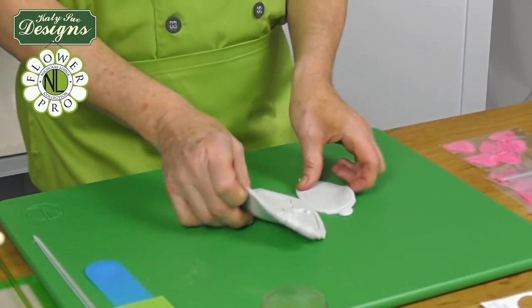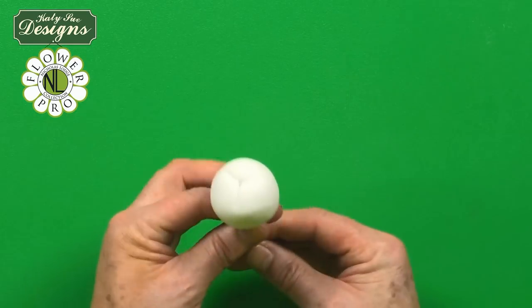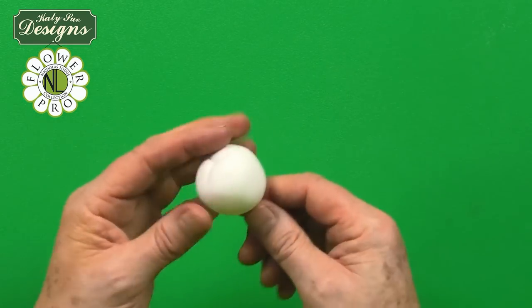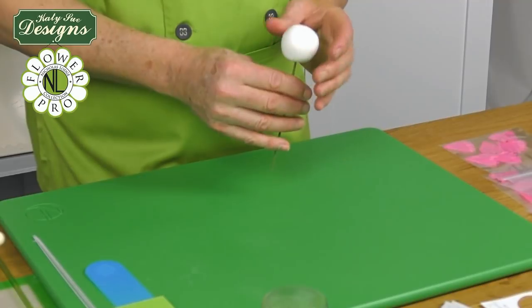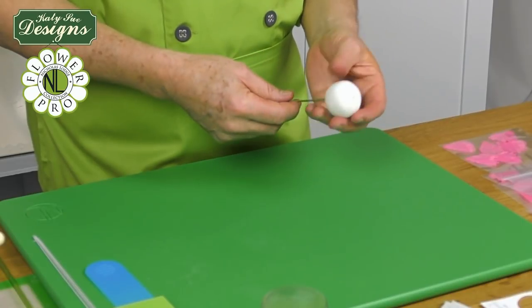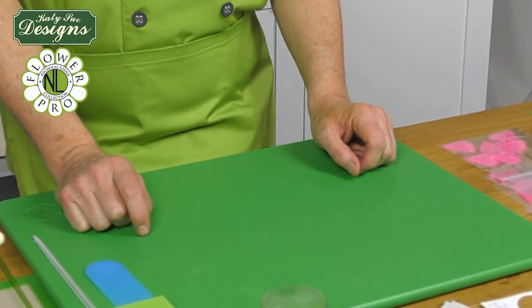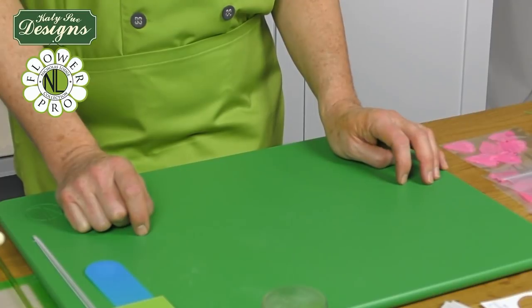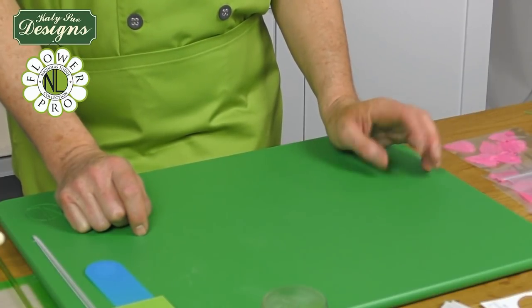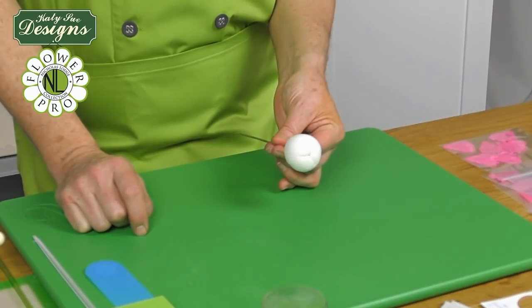We're going to get started by making the center. For the center of the peony, we're going to use a ball of paste — a ball of gum paste or flower modeling paste. This needs to dry for basically eight to twelve hours because it's a fairly large piece of paste.